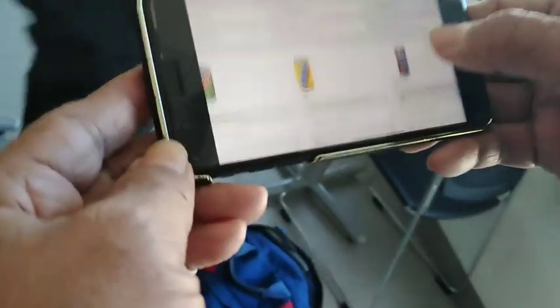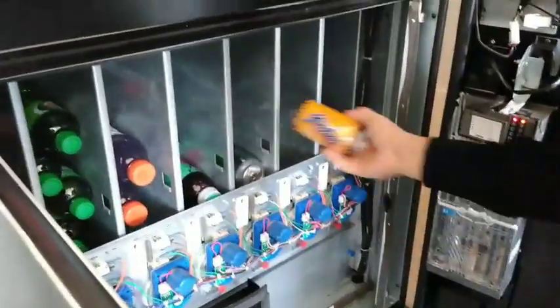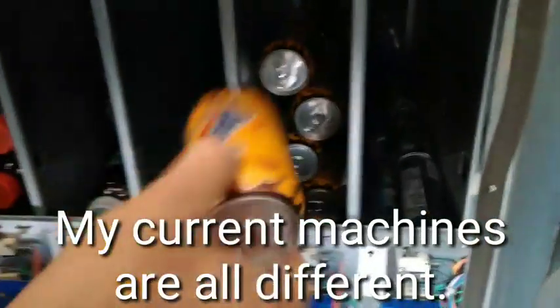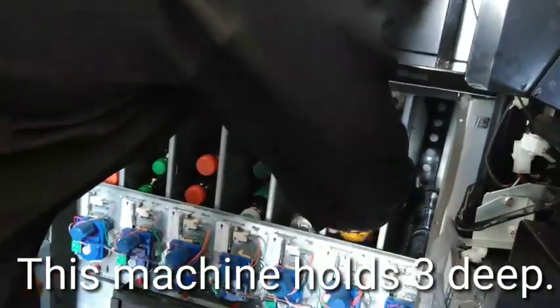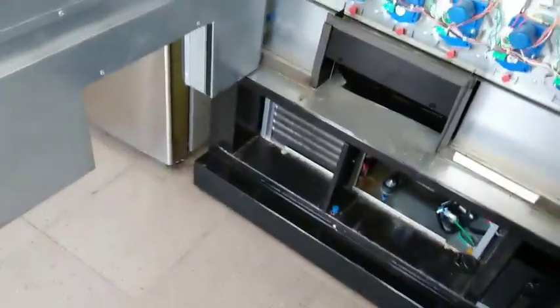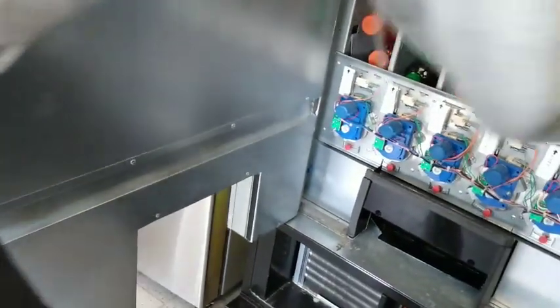I'm going to go over there to the machine and check how many there are. You got three — D15, 3D. Yeah, I dropped one. One, two, three, four — so there's 12.